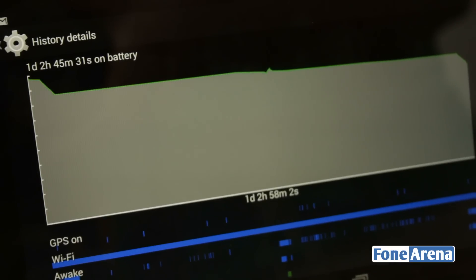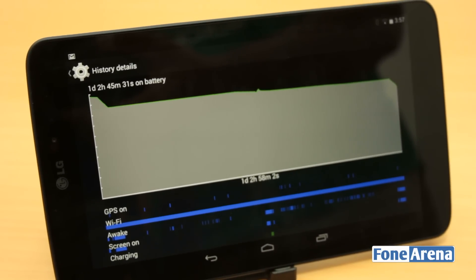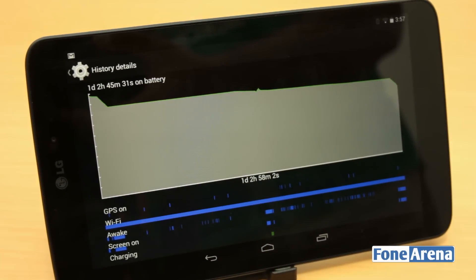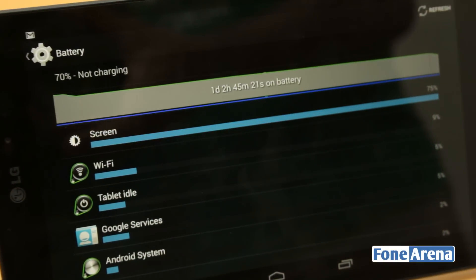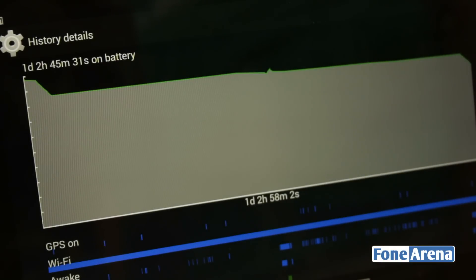Coming to battery life, the G-Pad comes with a 4600mAh lithium polymer battery, which can last for days on on-off usage of the tablet. We used it extensively for media consumption and reading, and the battery stayed on for around 5 days in independent on-off usage.